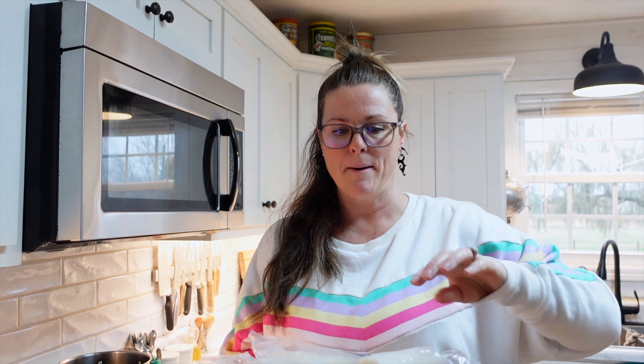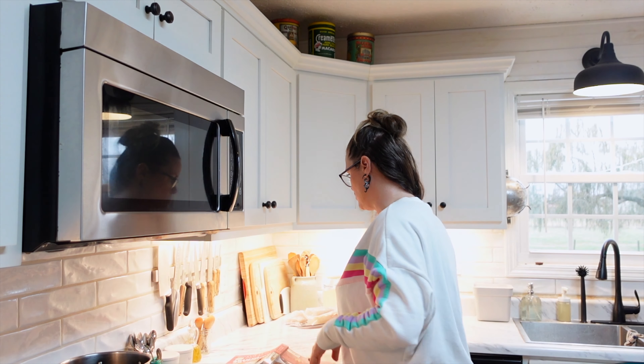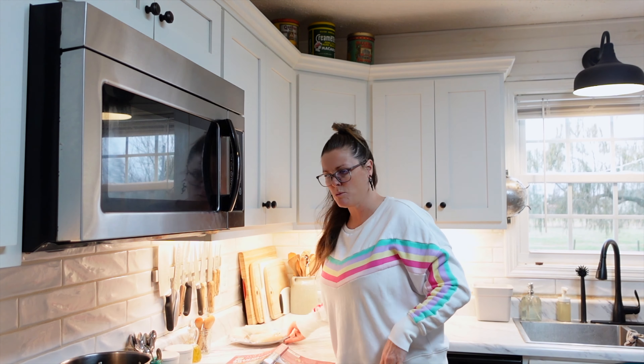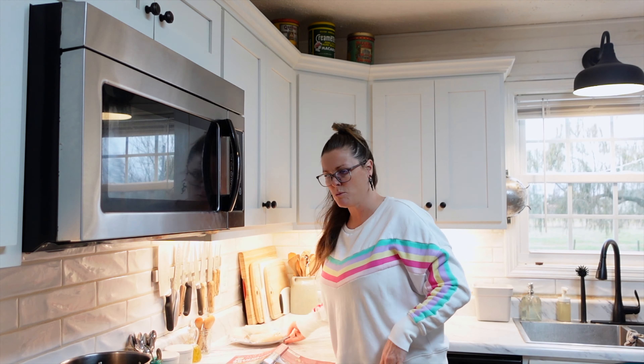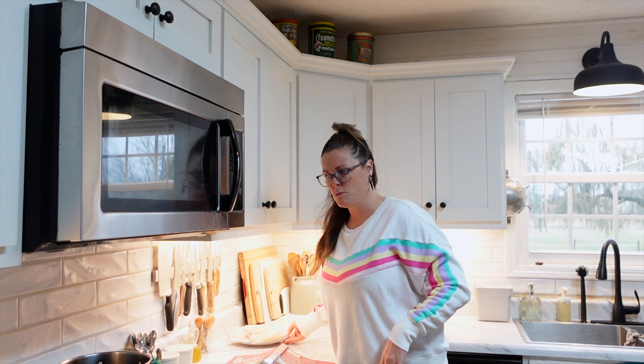For the air fryer fish sticks, I am just using some Costco cod cuts and I will show you how I'm going to dice them up. You do need to have them defrosted — they are still a little bit frozen in the middle. So I am going to start with the macaroni and cheese first.